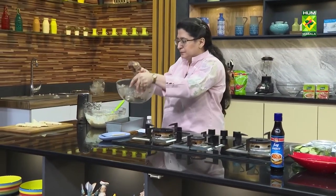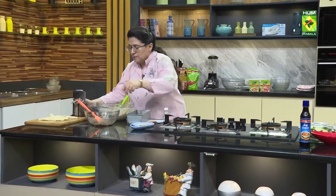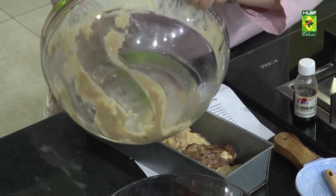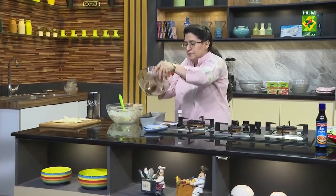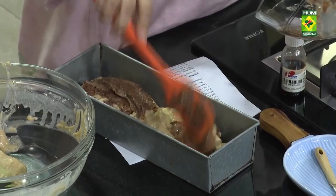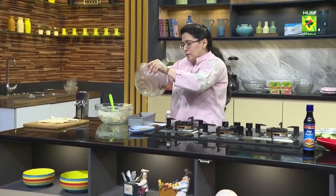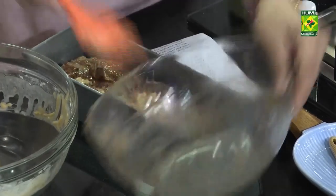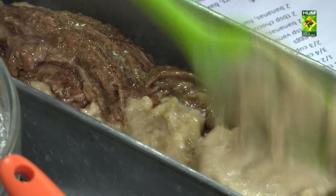Add this batter layer by layer. Add this batter and then add the kale. Add this batter. Indeed, add this batter.